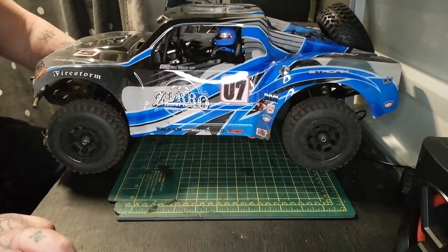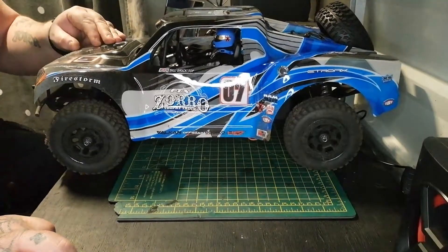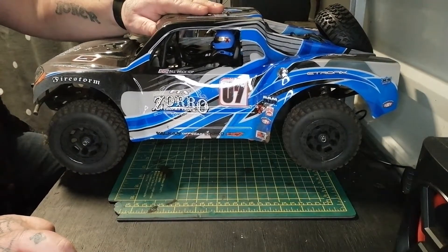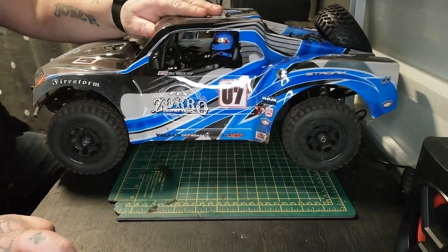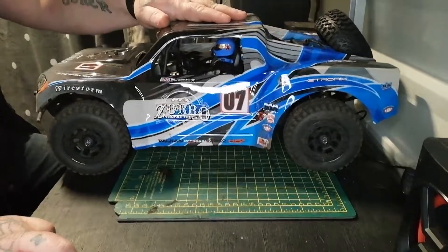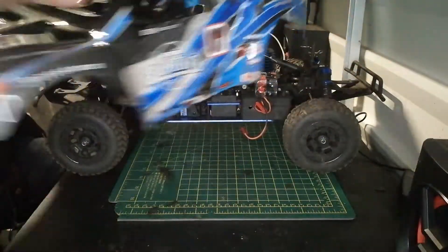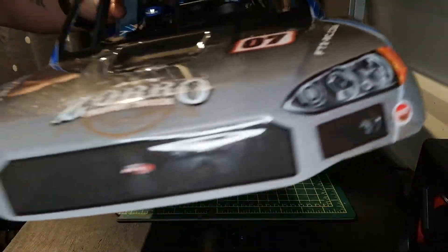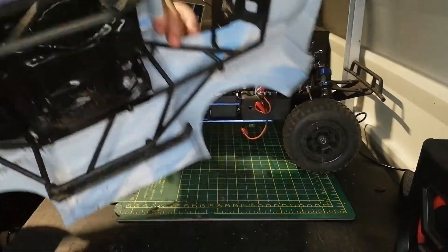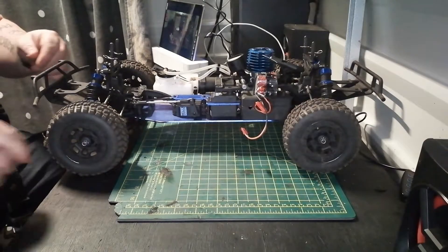Hi guys, welcome to my channel. This is the FTX Zorro short course truck nitro. I'm going to be doing a gearbox swap for two speed and clutch bell, not on this video but on another video. It's a shell off — it's a nice little mini toy with a hard hat on, and a roll cage.